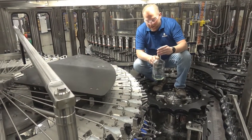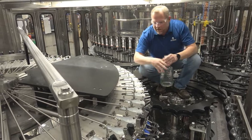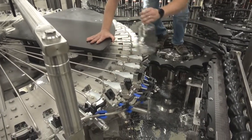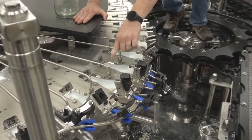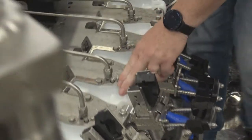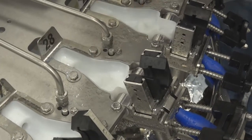Bottles are coming into the rinser here and are picked up by the neck in this clamp. As they move along, there is a kickstand that helps to lift heavy bottles up and flip them over. Take a look down in here where our nozzle comes in and rinses up inside the bottle once it gets inverted.